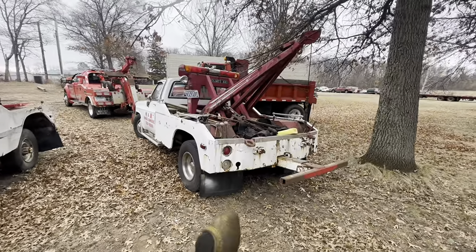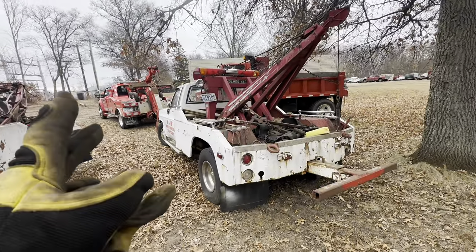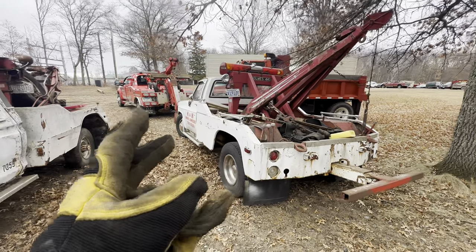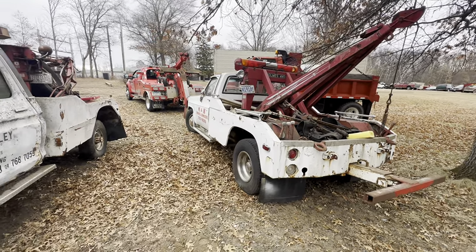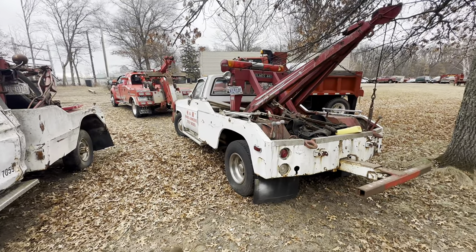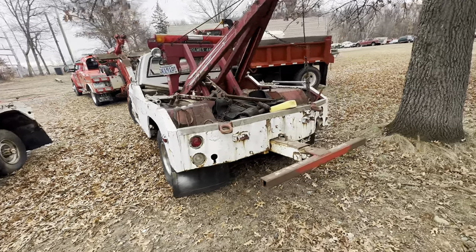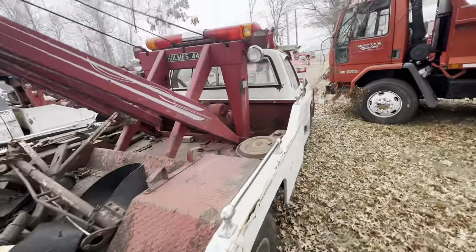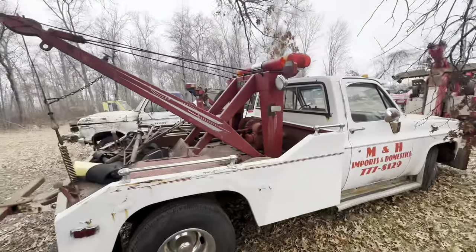This one will be getting torn apart. The truck chassis is junk — frame's rotted, everything's rotted, the drive shaft carrier bearings rotted out. It's totally gone. Engine does run though — I dumped a little gas in the carb and it fired. So, small block 350 and automatic. Who knows, sell it, use it for something. Just gonna get the boom ripped off for now.